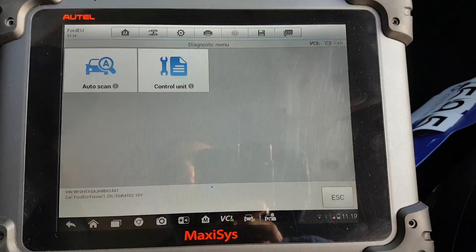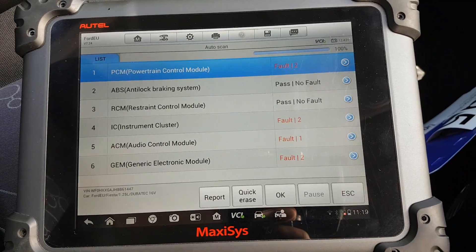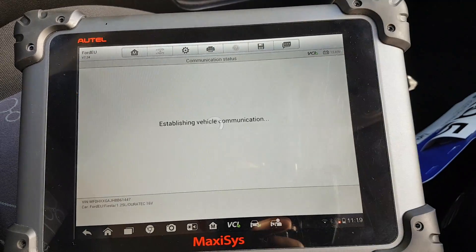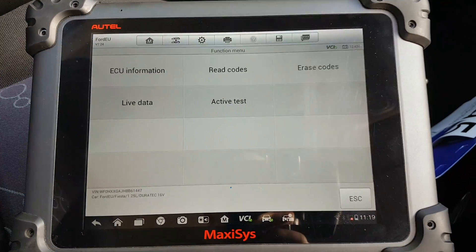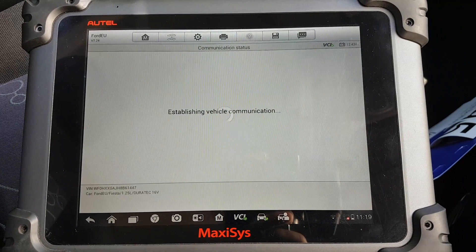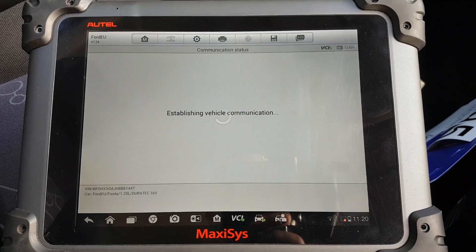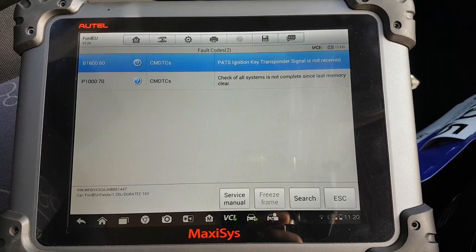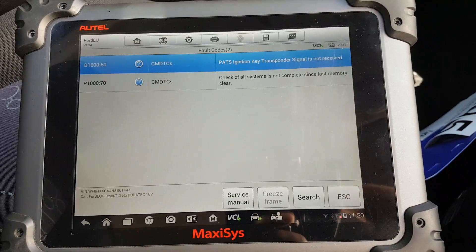As always, let's do the diagnosis — that's going to do an auto scan. Quite quick, and it found six modules. Let's go for the first module: PCM. I think I've done a video previously and someone wanted to see the codes, so let's see them.